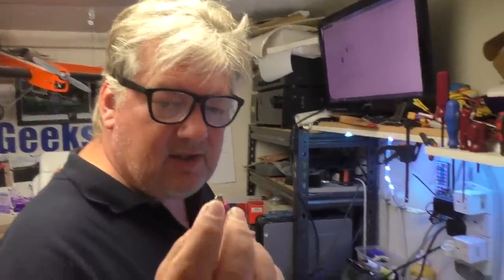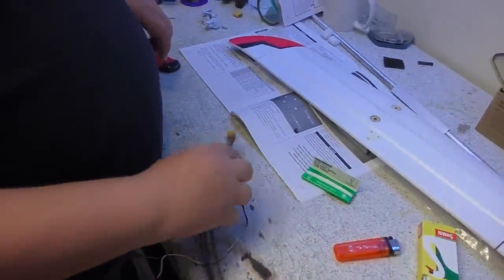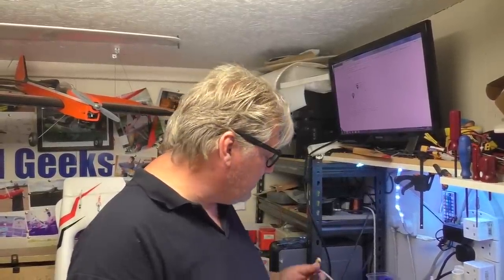So we've got rid of the Dean's connector — bye-bye Dean's, hello XT60 — and put an XT60 on there. Lovely. So that's all done. What we thought is basically sort out everything in the plane electrically before we put the tail on, because once you put the T-tail on it's a bit more of a big lump to handle. So just leave that off until last.